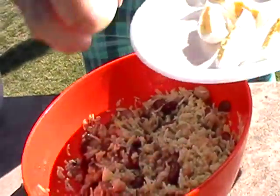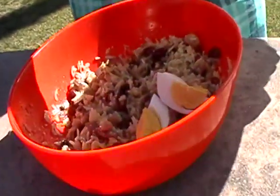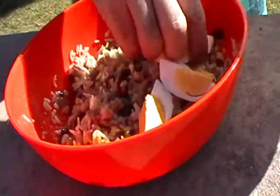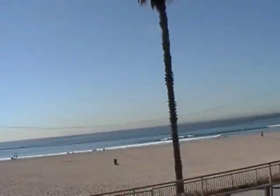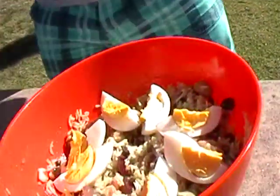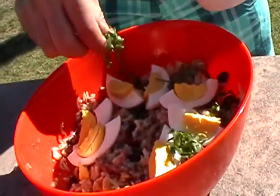Decorate with oil and finish with cilantro and olive.